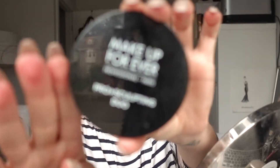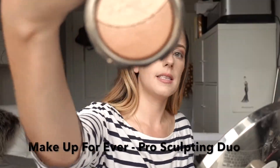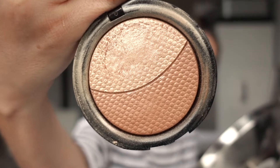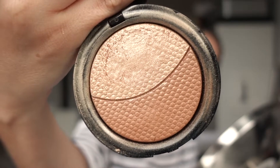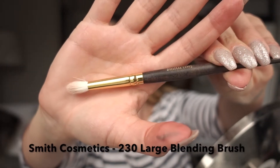Now that the inner corner highlight is done, I want to exaggerate my cheekbone highlight and my brow bone highlight. I decided to go gold rather than pink, so I'm going to use the Make Up For Ever Pro Sculpt Duo — it has a bronzer and a highlighter, but today we're only using the highlighter side. I'll apply that with a new Smith 230 brush.